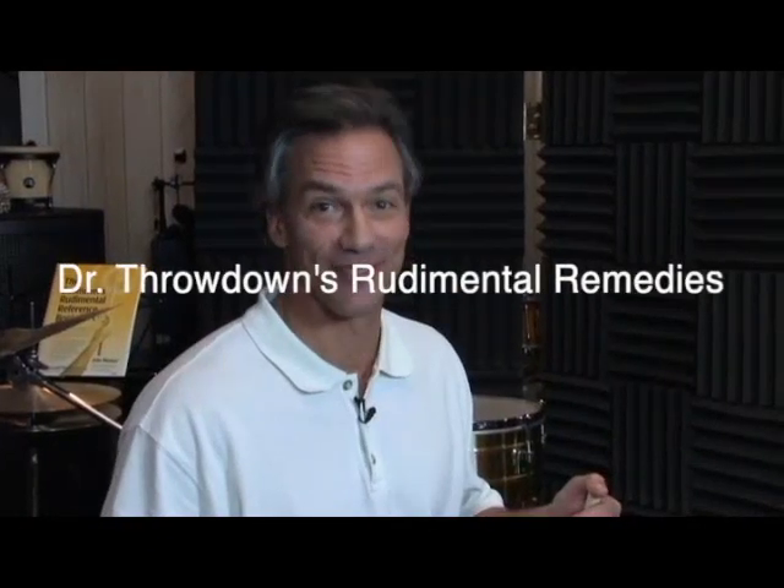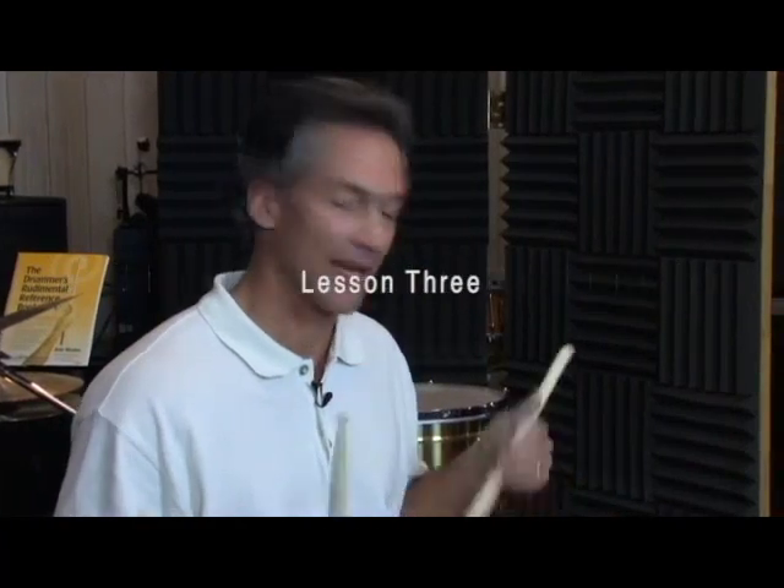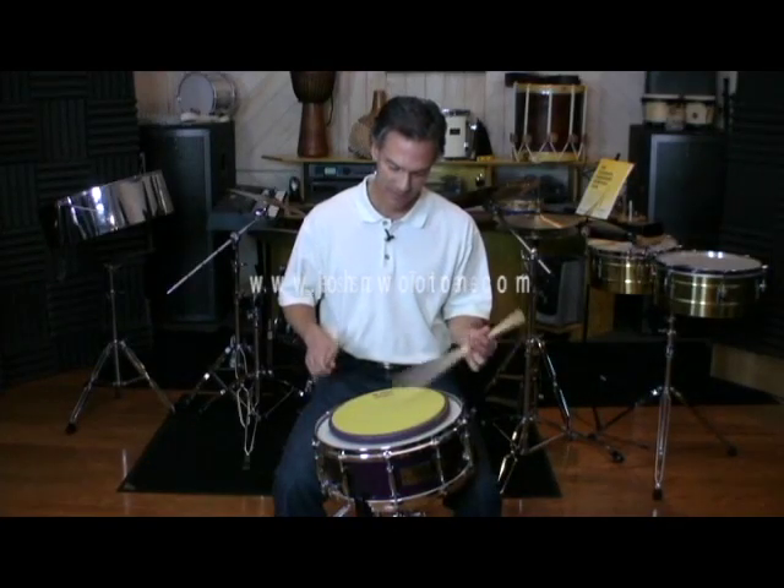We're going to move on to lesson three, the single stroke roll. The single stroke roll is basically rebound strokes played hand to hand. All of the music in lesson three is salsa music, so we're going down to Cuba and we're going to play some salsa.